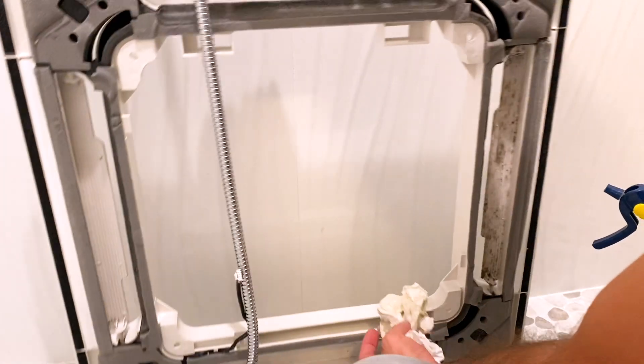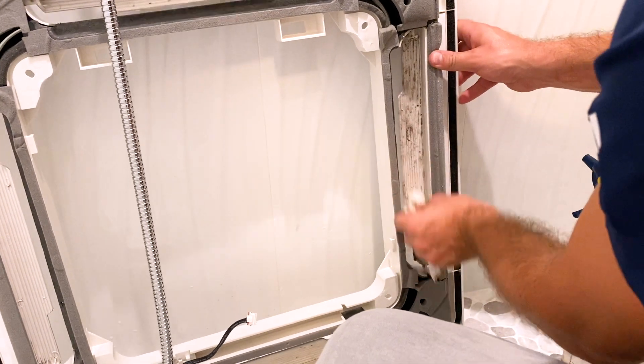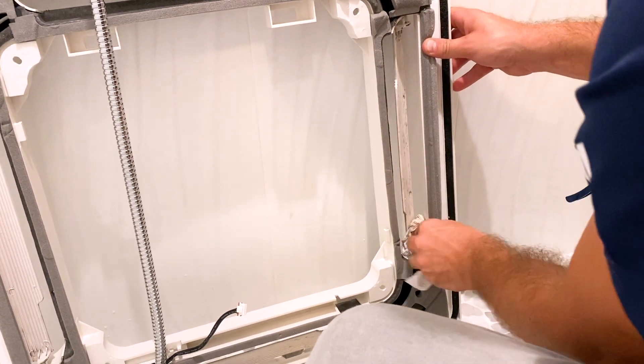To avoid getting the panel and grill too wet, it's best to clean them with a cloth or paper towel. Then make sure everything is completely dry before heading back to the evaporator.